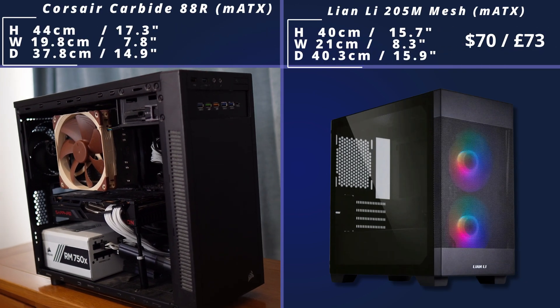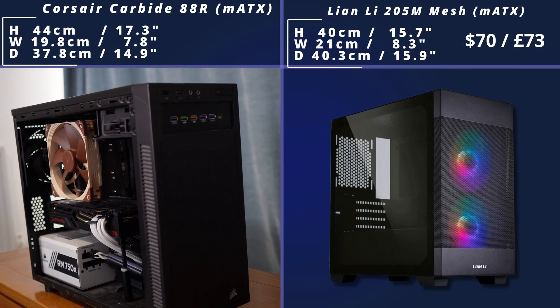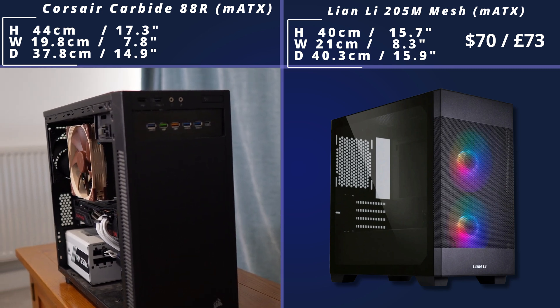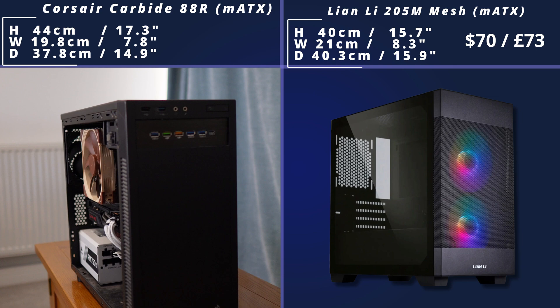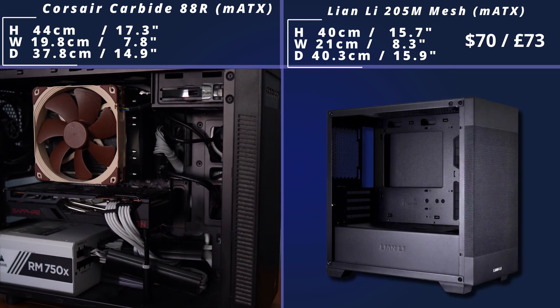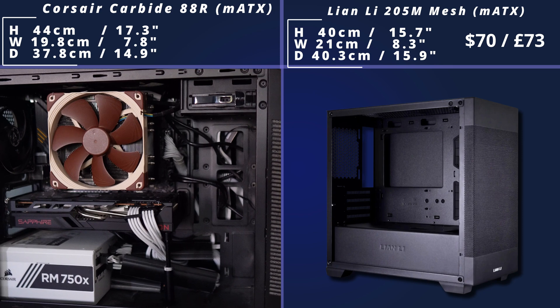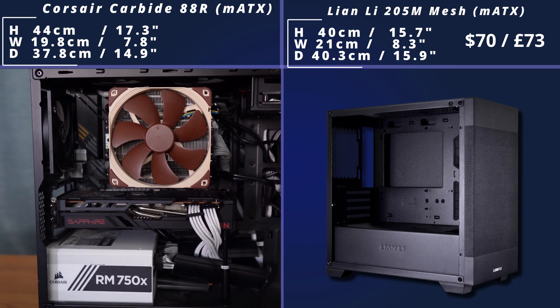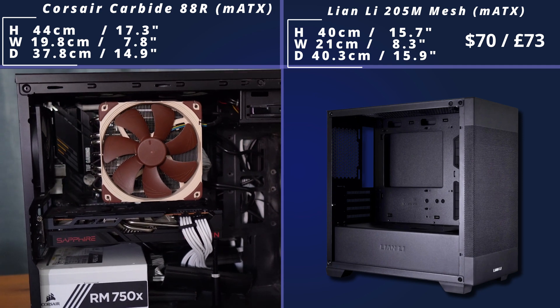We then come to a popular Lian Li option, which again is Micro ATX. It's quite a budget option with a nice front panel with two fans. You've got the side panel as well and the PSU shroud, and this is quite a popular option. Inside you're going to have quite clean-looking builds with a lot of cable routing holes and the PSU shroud, and obviously a lot of airflow due to all the fan support.